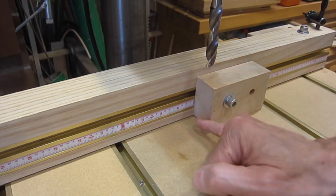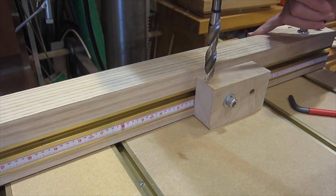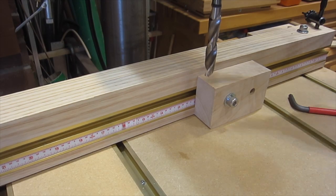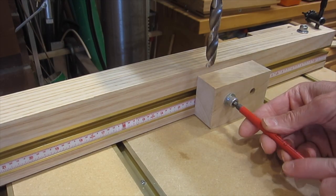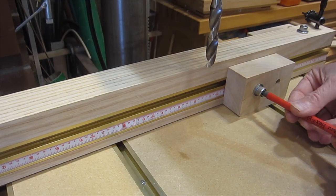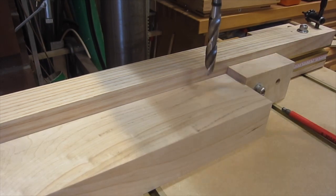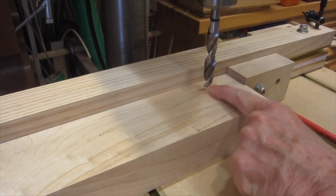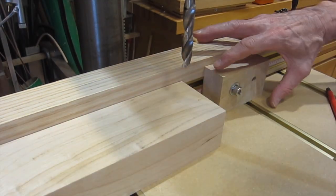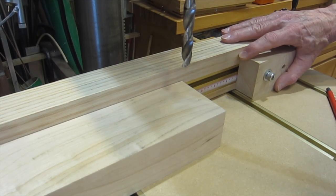You can set a stop block to a mark on the ruler — in this case I've set it to 12 inches. Then swing the table to align with the center of the bit, lock the table in position, and move the stop block to whatever distance you want, say 10 inches, which is 2 inches less than 12. If I put a piece of wood against the stop block, I'll know I'm going to drill the hole 2 inches from the end. If I want to drill a row of holes, I can just keep moving the stop block along at whatever pitch I want.